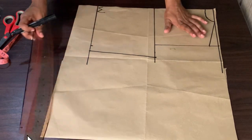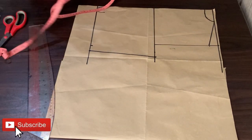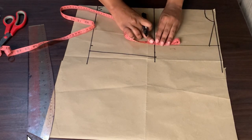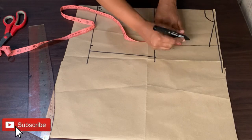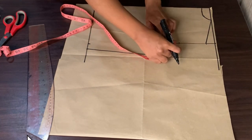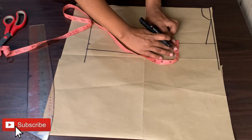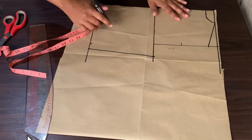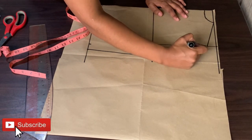For my armhole, I will go from the shoulder slope down to the bust line and draw a line downwards. Then I will take my tape measure and divide whatever I have by 2 and mark a point to give the shape for my armhole. You can use your curve ruler to shape everything.